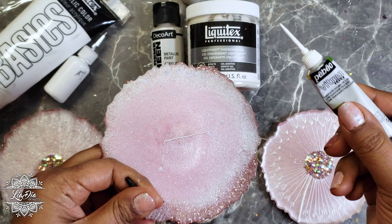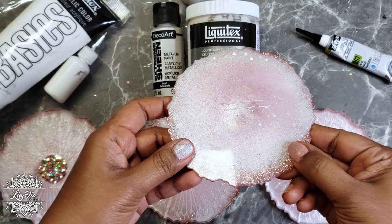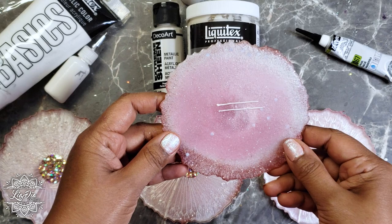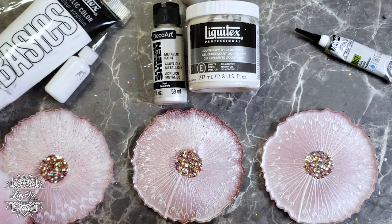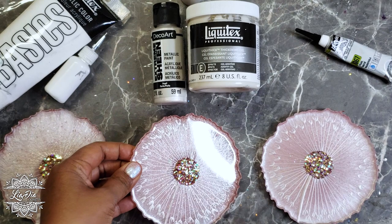I'll show you how it looks in comparison to the Vitrea. As you can see they are very similar — just a little different in coloring but very, very close. Those are the two options I think are best. And here you can see on the actual coaster how well both work.